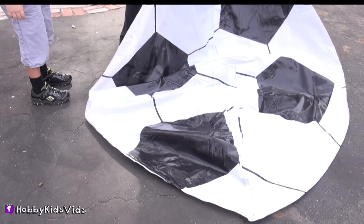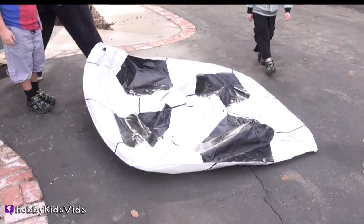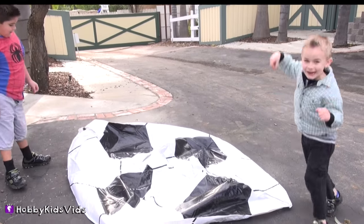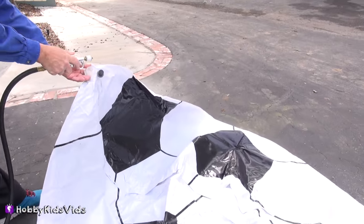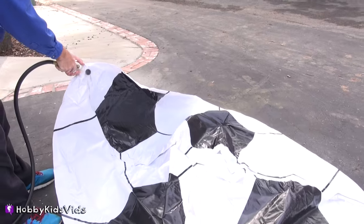It looks like a big fat circle! Ha ha ha! That's one giant soccer ball! Hobby Papa is going to blow this big, huge soccer ball up!